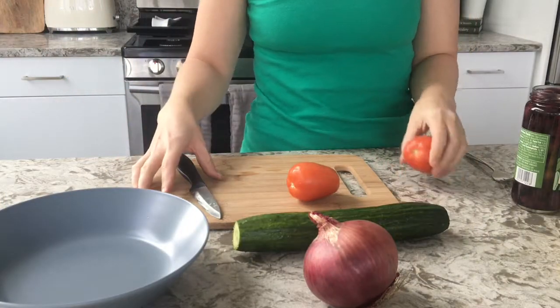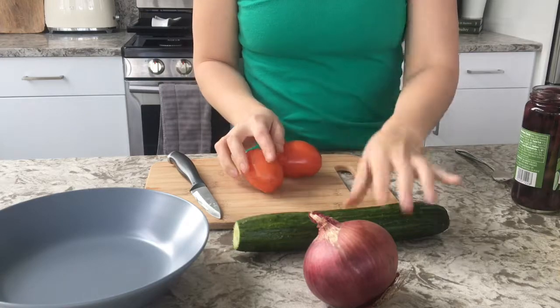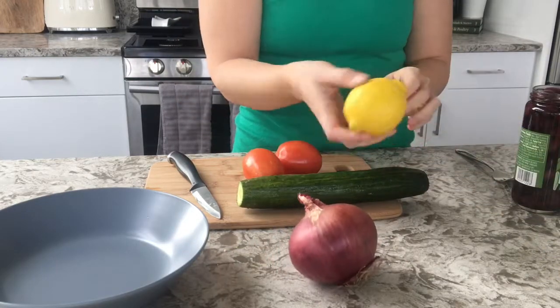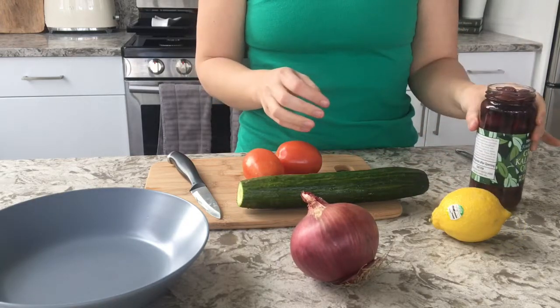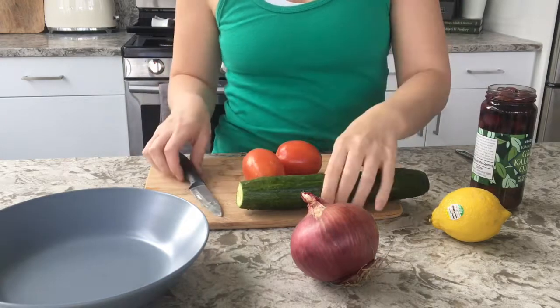For lunch today I am making a Greek salad. All you're going to need is some tomatoes, cucumber, red onion, lemon, some kalamata olives, and I'm also going to show you how to make a special Greek dressing from scratch.